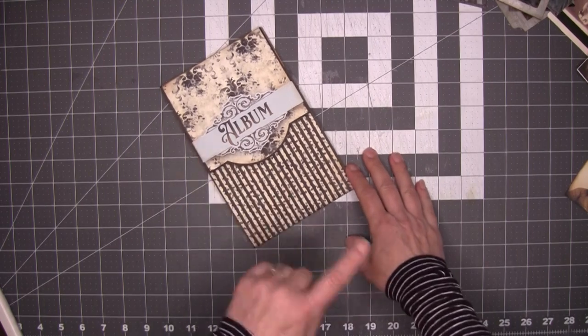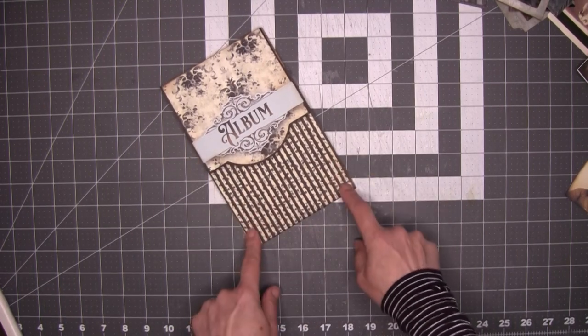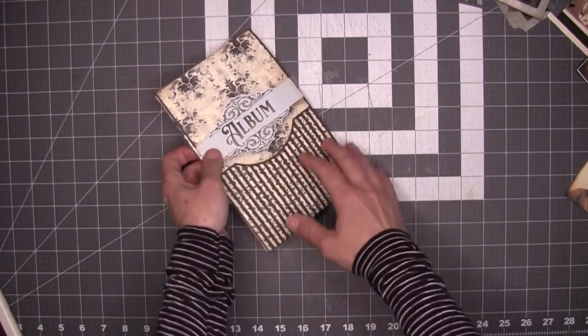Hi guys, Christine here. Today we're going to do a quick walkthrough of this new kit that I've just put up and do an assembly instruction so you can see how easily it goes together. So let's just take a look at it.